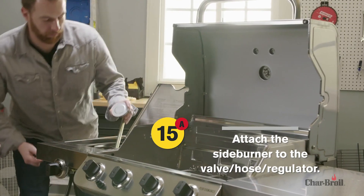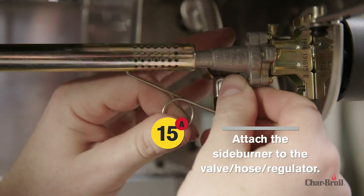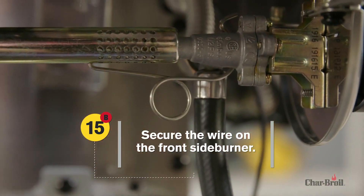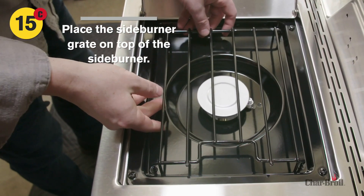Step 15: Attach the side burner to the valve, hose, and regulator. Next, secure the wire on the front side burner. Lastly, place the side burner grate on top of the side burner.